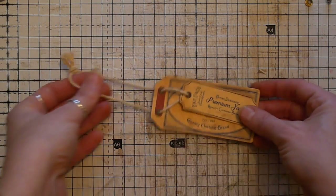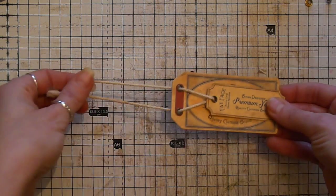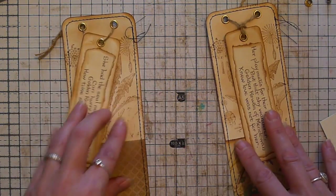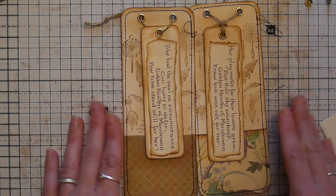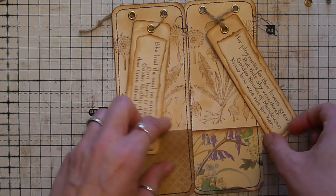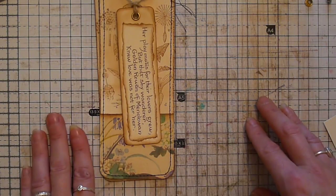I got a jumper for Christmas from Fatface and this was the tag on the jumper, so I've kind of used this idea to make some tags for journals. Obviously there's a lot of things you can do with these - as my old lecturer used to say, it has a lot of legs. I'm sure you'll all think of lots of things you can do to make these your own and make them better. So let's get on.